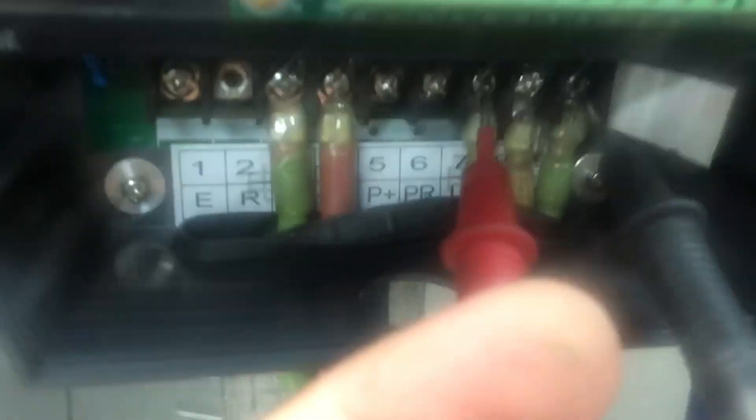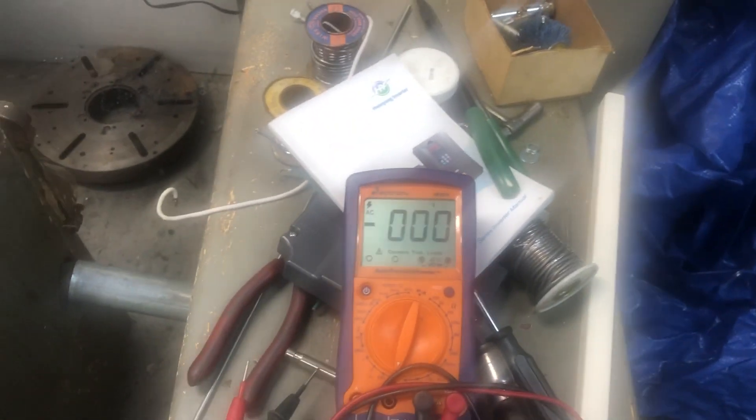It's supposed to be 220 volts between these wires. Okay, it's only connecting 3 volts. I change the connection like this — nothing, zero. I change it again — still just 3 volts. Nothing.